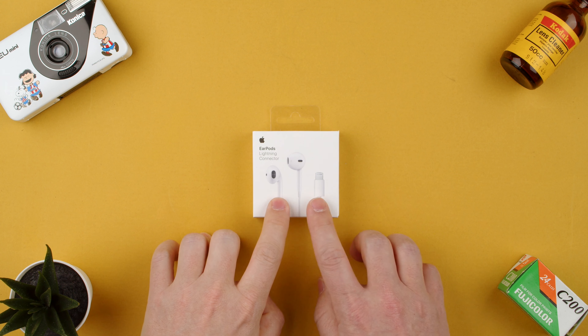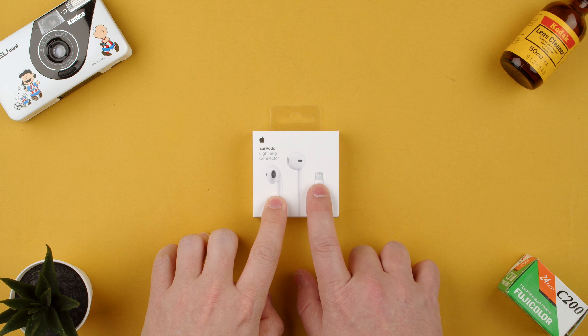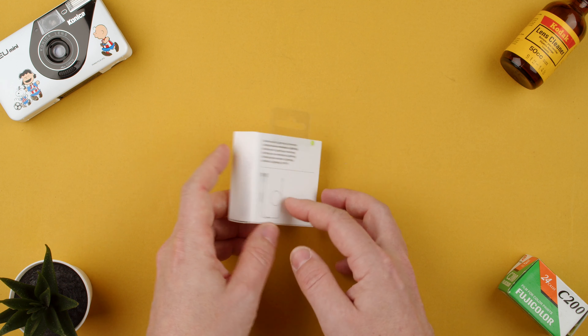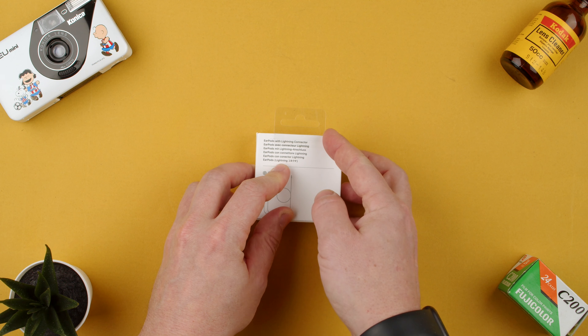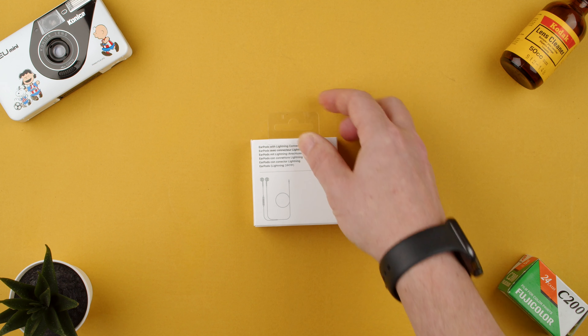Welcome back to TechRams. Today we're going to unbox the Apple EarPods Lightning Connector. These are cabled earpods that connect via Lightning, which is for the iPhone and some iPads. Basically, it's just no Bluetooth — if you just want simple cabled headphones.